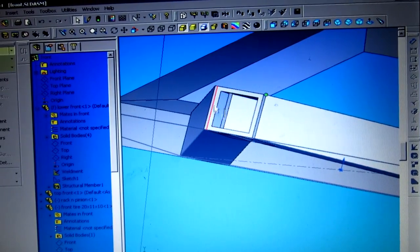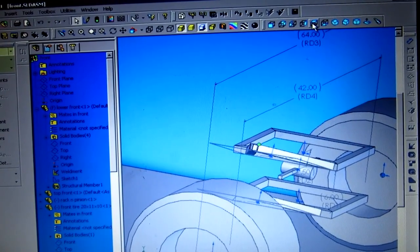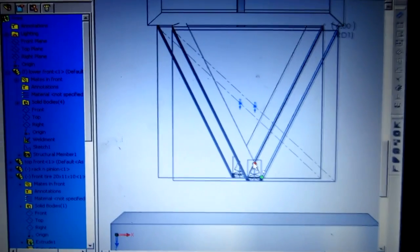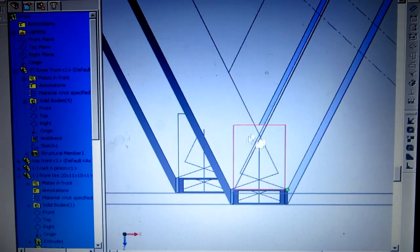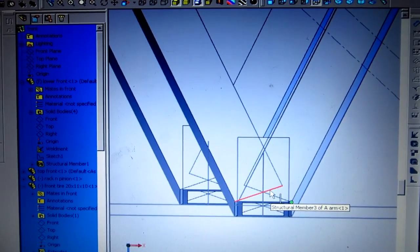I've got material phasing right through itself right now. For those of you who are wondering what this program is, it's called SolidWorks. I can trim all that stuff out of there, but I just leave it as is until I can get the thing all squared up right.